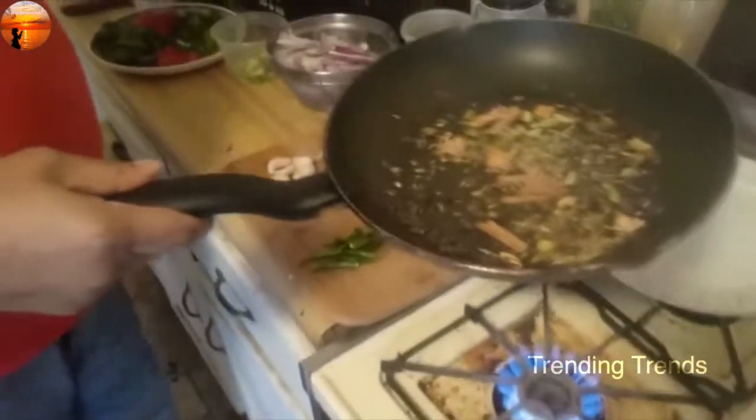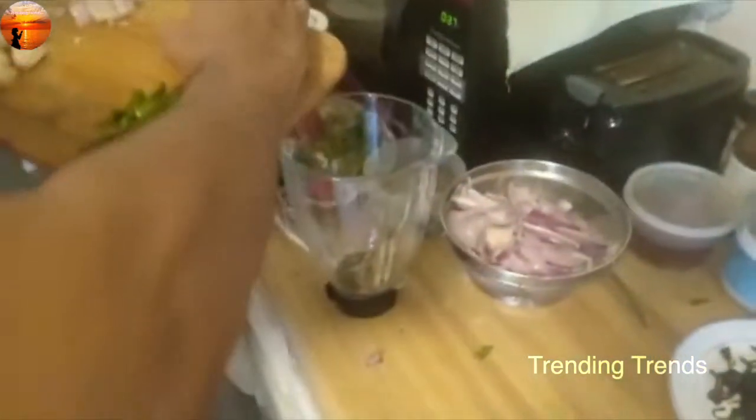Let's mix it in like this. Let's put the color on it, and mix it in. Let's put the sauce nearby.